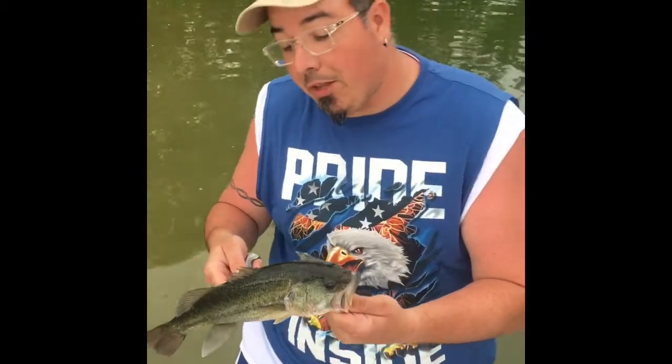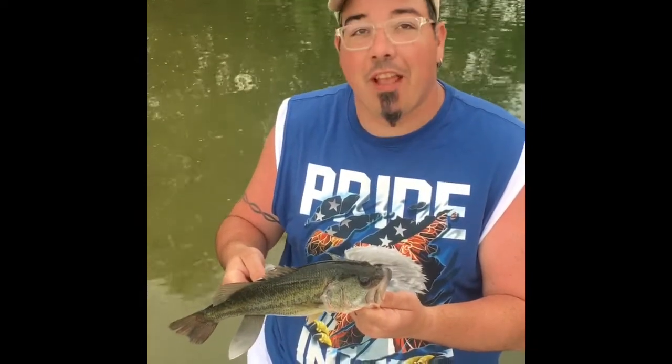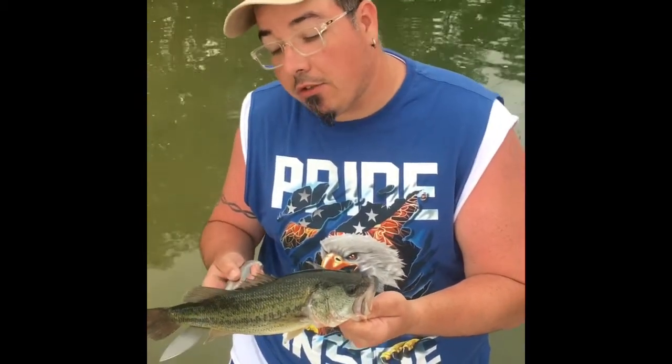Welcome to another episode of Mint Charlie Mills. Today, Bash Fish Tacos. We're gonna fillet some fish, nice fresh straight out the lake, straight into my frying pan for Bash Fish Tacos.